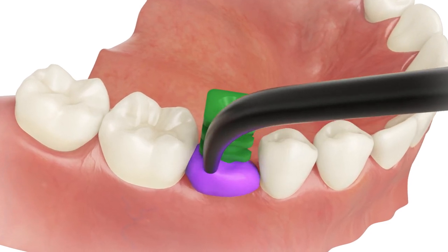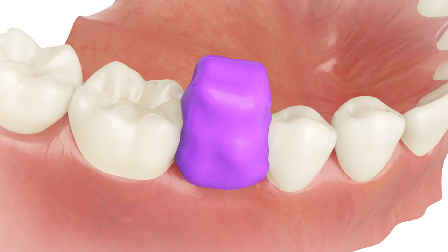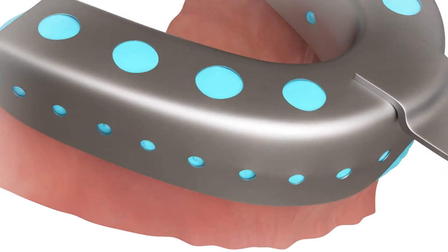Inject impression material around the transfer. Fill the impression tray with impression material, then seat the impression tray into the mouth.